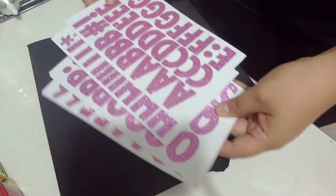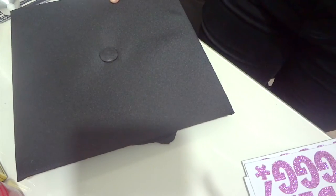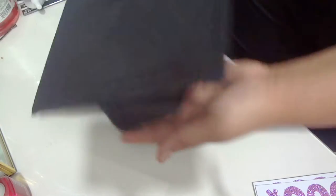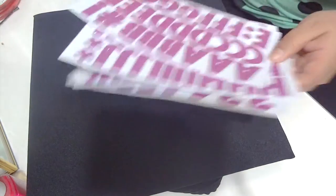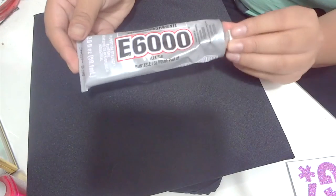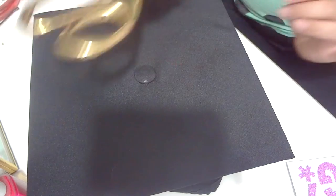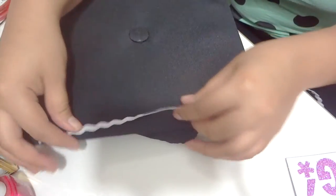Moving on to my cap, I got these letters from Michael's. They were in the graduation center area in the middle of the aisle. They had them in silver as well, but I wanted the pink ones because they matched the dress I'm going to wear on graduation day. The first thing you want to do is make sure where the front of your cap is — you don't want to put the letters the wrong way. Some things I used were lace from the Dollar Tree, E6000 glue to make sure the letters stay on permanently since they're just stickers, and scissors.